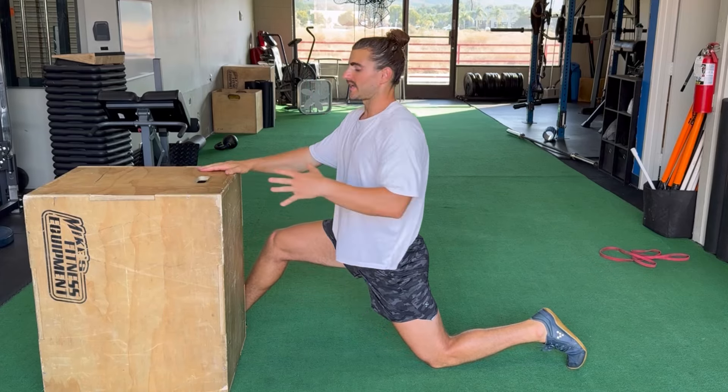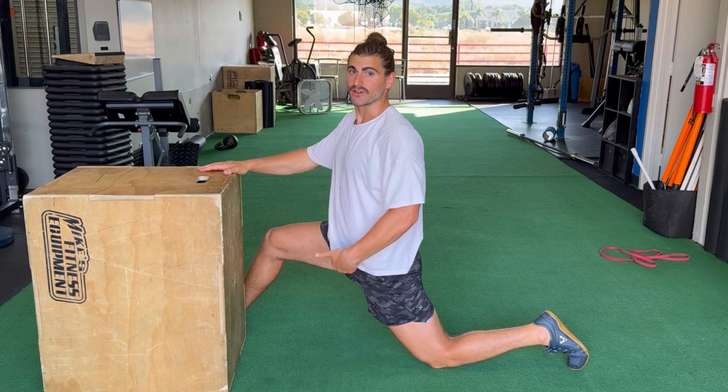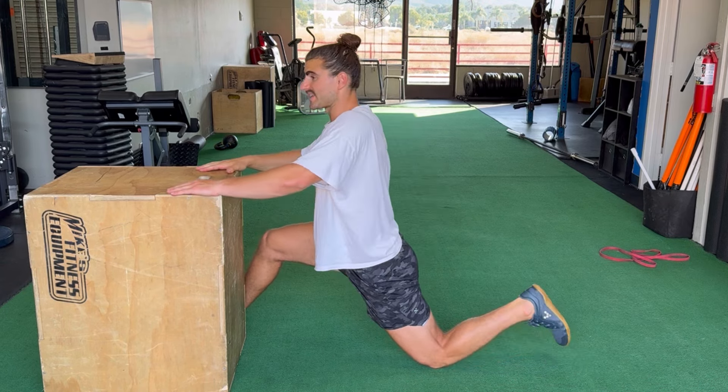Use the floor variation as a progression from the box. Try this for the prescribed reps and superset it with some hip flexor stretches for improving flexibility of the anterior hip, so we can use that new glute strength to extend the hip into greater ranges.